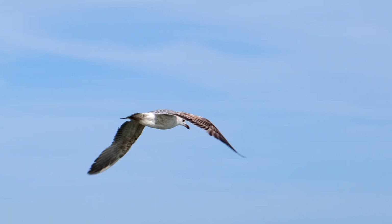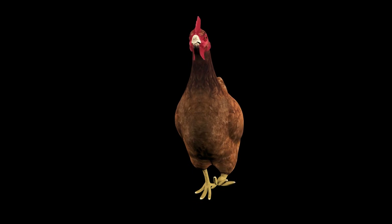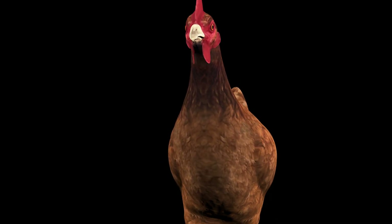In contrast, wild birds that fly long distances have reddish pectoral muscles. Interesting, isn't it? Chickens also have red streaks in their thigh meat, because they primarily walk on their hind legs rather than fly.